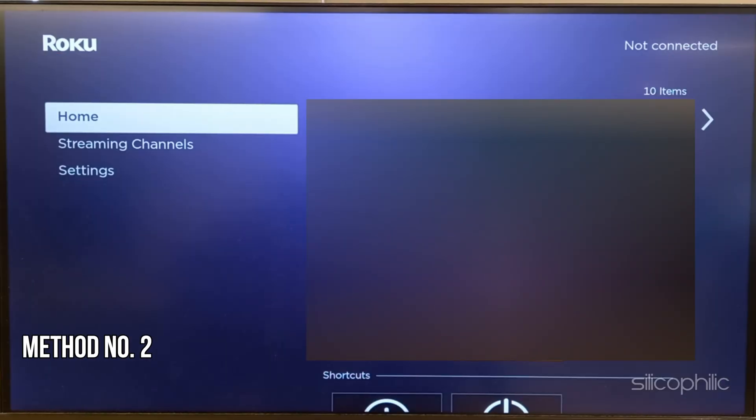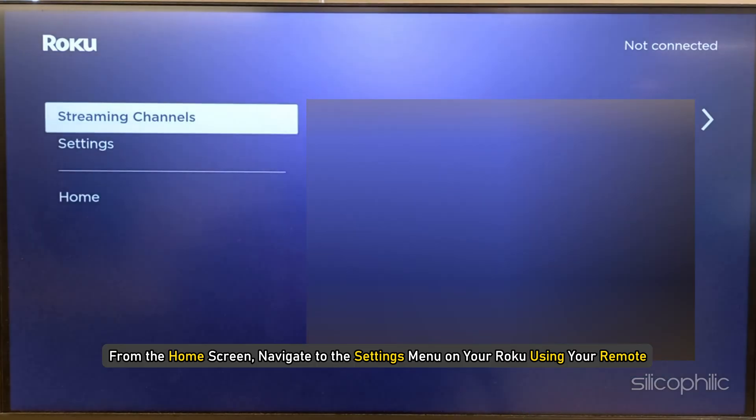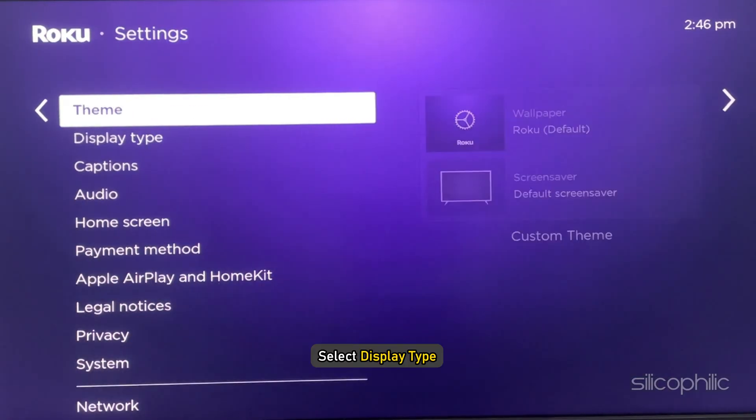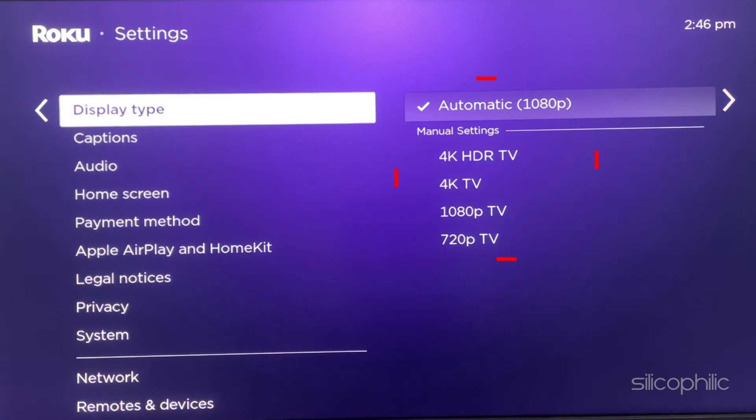Method 2: Check display settings. From the home screen, navigate to the Settings menu on your Roku using your remote. Select Display Type and you can choose a different resolution type and see what works for you.